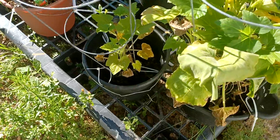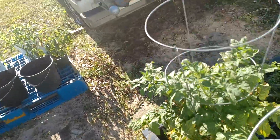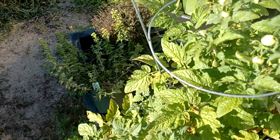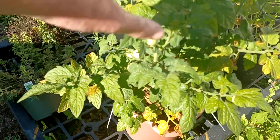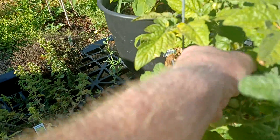We got some yellow crookneck squash — three of those. Got our cherry tomatoes. I thought I saw a yellow one — there we go, one right there.